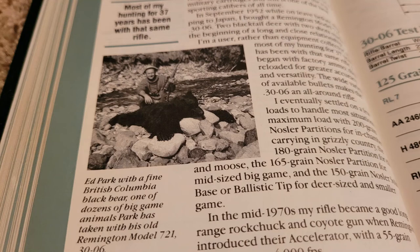This little snippet was written by Ed Park, and he was the Oregon Field Editor of Outdoor Life.